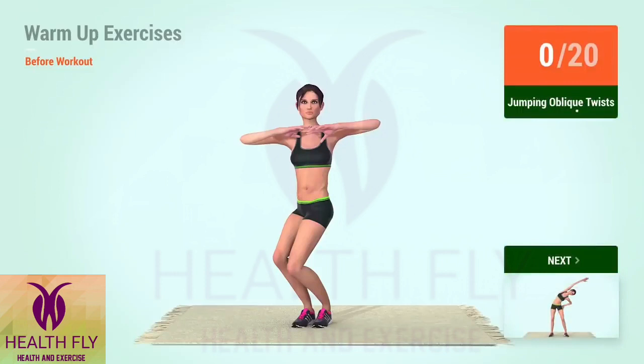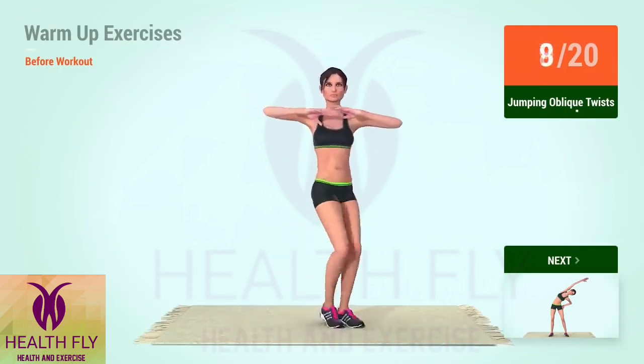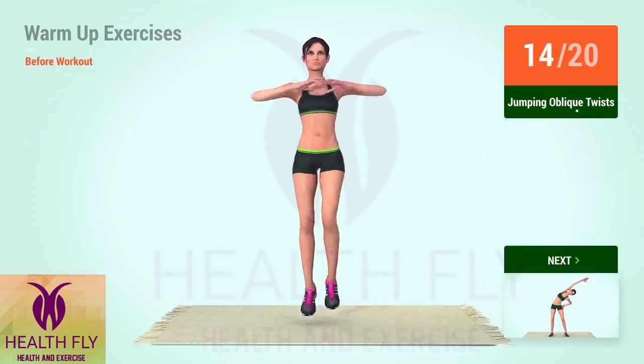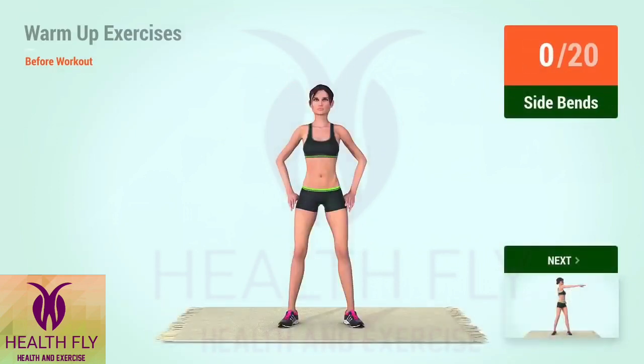Up next, jumping oblique twists. In 5, 4, 3, 2, 1, go! 2, 4, 6, 8, 10, 12, 14, 16, 18, 20.